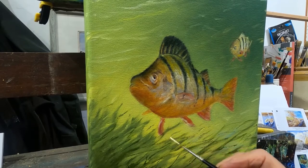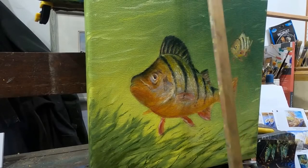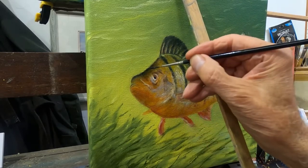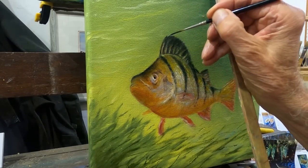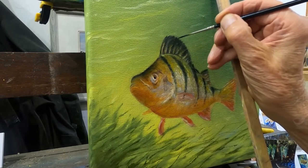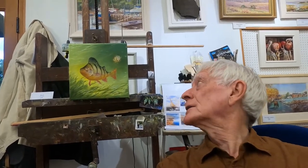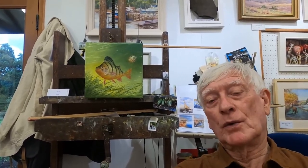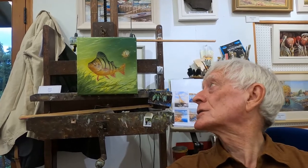I'm just putting some highlights in with almost pure white. There's my marl stick, which is used as a hand rest — I don't want to mess the eye up. I'm putting in the small spines that these little perch have, which can prick you very hard if you're not careful. Well, I don't think I can do much more with that one now. I've just got to leave it to dry. Because I've used liquin it should dry quite quickly, and then I need an overall varnish just to bring it all together — and I think that's all I can do.